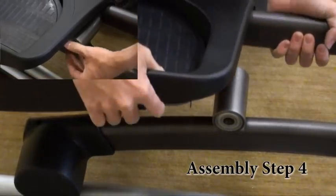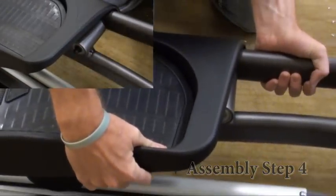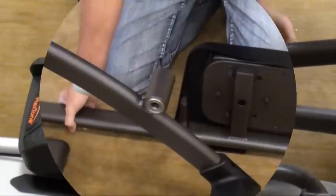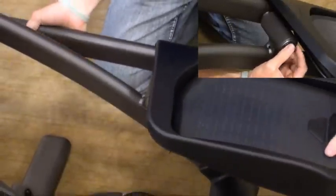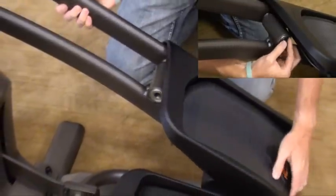Assembly Step 4. Slide one flat washer P, one wavy washer Q, and another flat washer P onto the lower link arm. Slide the lower link arm into the pedal arm bracket.